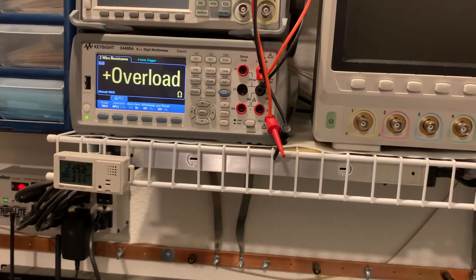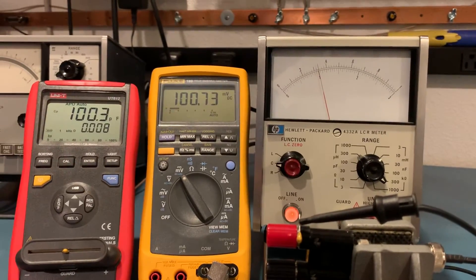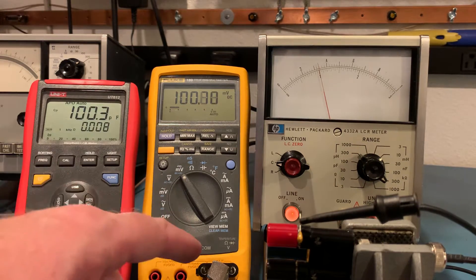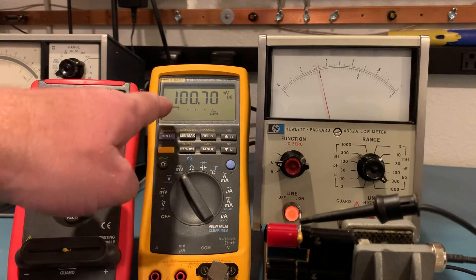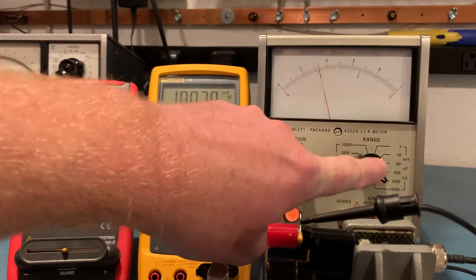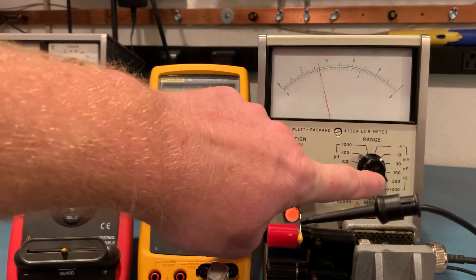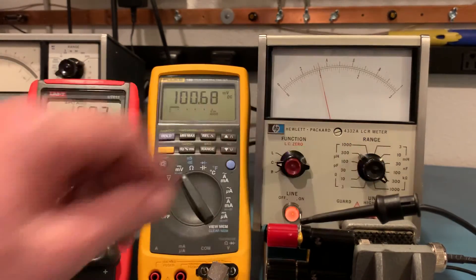I have this Unity LCR digital LCR meter and a Fluke 189. It's reading the analog output of the 4332A, where the scale is in millivolts — one volt full scale or 300 millivolts full scale, depending on which scale we're on. Currently we're on the 300 nanofarad capacitance scale.